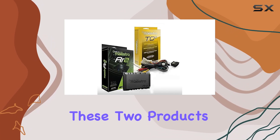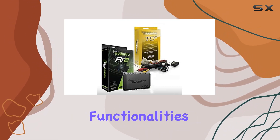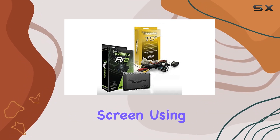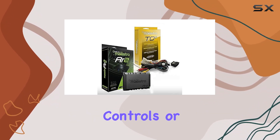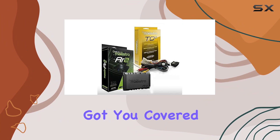Without it, you might end up with a great-sounding stereo that unfortunately doesn't integrate well with your car's built-in features. Combining these two products ensures that users won't have to compromise on any of their vehicle's original functionalities — whether it's maintaining the display of vehicle diagnostics on the infotainment screen, using steering wheel controls, or connecting seamlessly with the factory-installed rear-view camera.